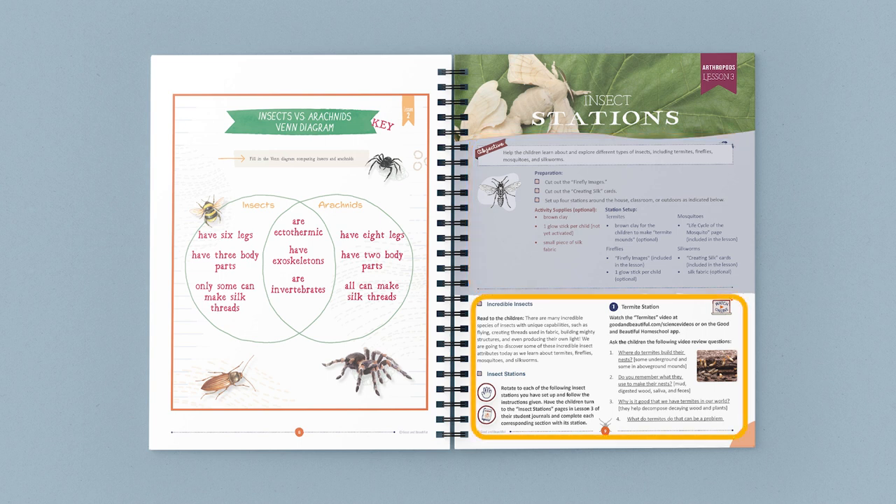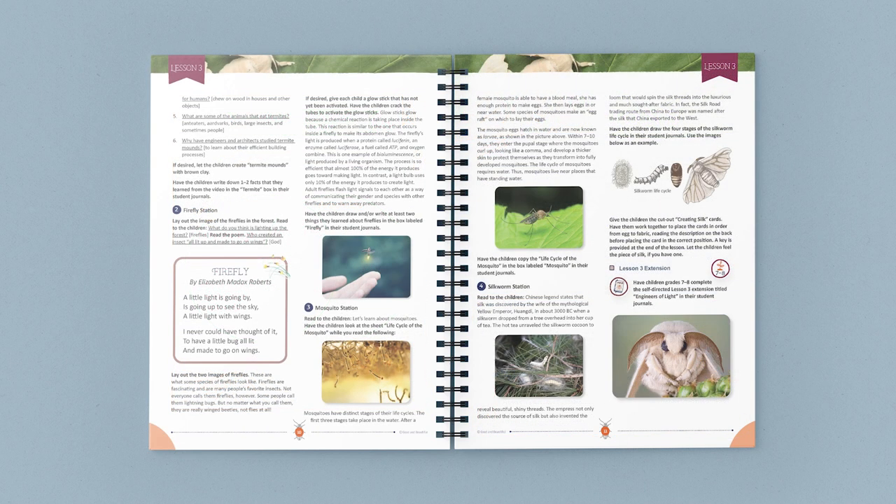In this lesson, students rotate between insect stations and study four different remarkable insects. The first station is all about termites. After watching a video and having a short discussion, children create their own termite mound out of clay and write facts they learned on the Insect Stations page in their student journals.